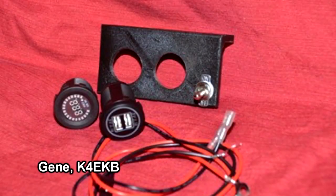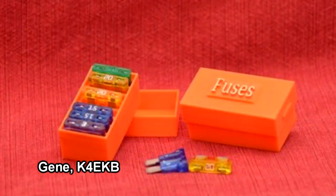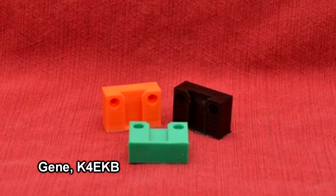Gene K4EKB has been using a 3D printer along with Tinkercad software for various ham radio projects. He's building a go box and needed a bracket to hold a voltmeter and a USB charger unit, so he printed one up. He also printed a nice little box to store spare fuses. He's been printing push-to-talk handheld switches using arcade-style push-button switches of various sizes and shapes, including desktop models where he's even printed in his call sign — and he's made some of these as gifts for his ham radio friends. He's also printed simple brackets for microphone holders.